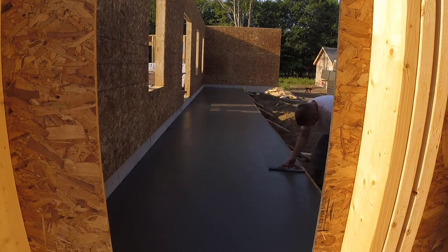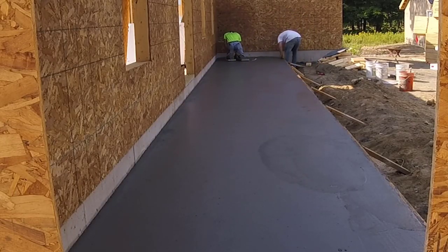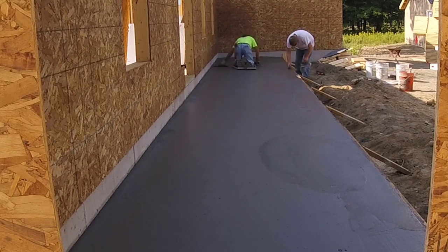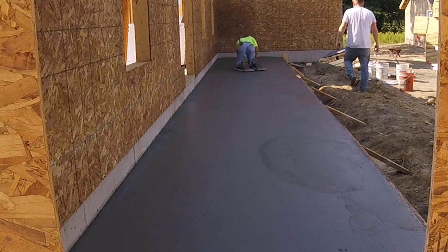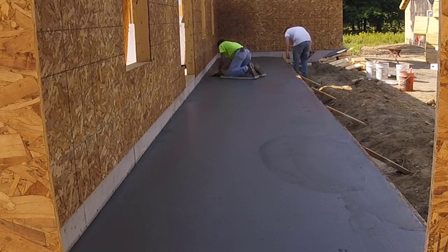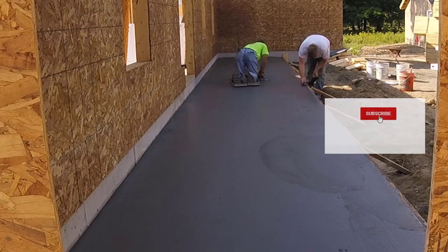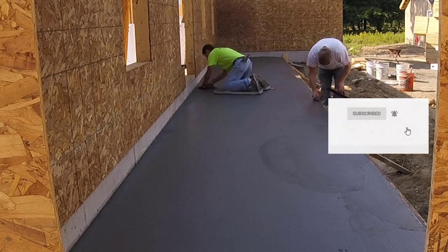We got it all poured, straight-edged, and bull-floated just like any normal patio. Now we're starting the stamping process. We've got to time this thing to get on it just right. This is probably about 45 minutes to an hour after we got done pouring it that we're getting on the concrete. It's all in the shade, so it's not in the sun — it's all drying pretty evenly.